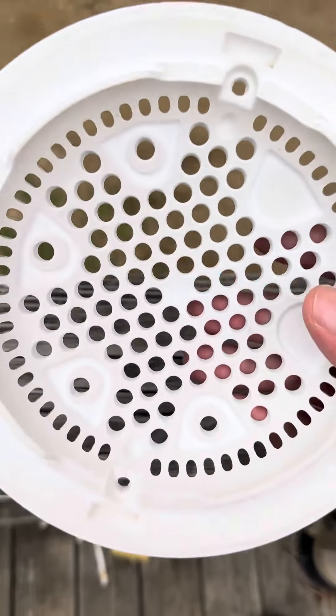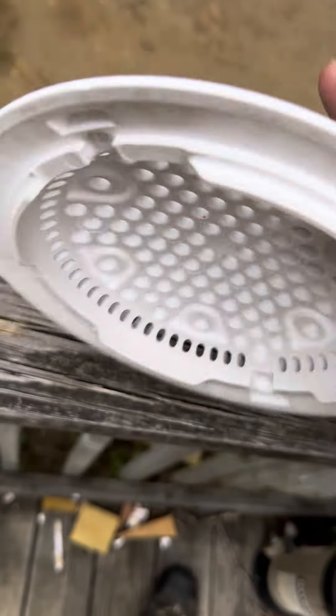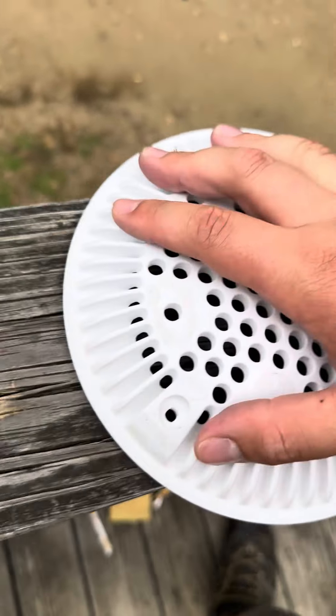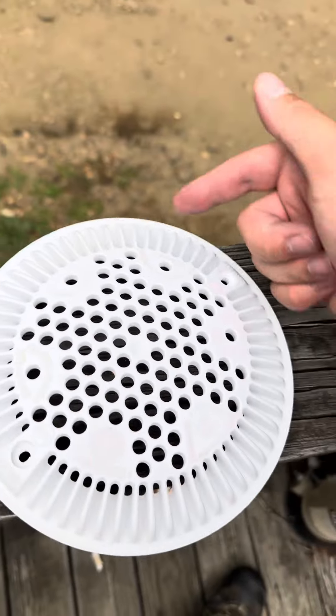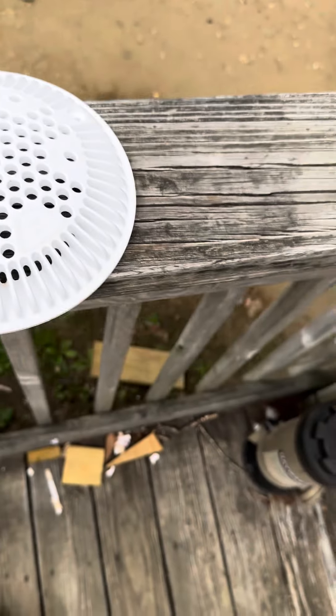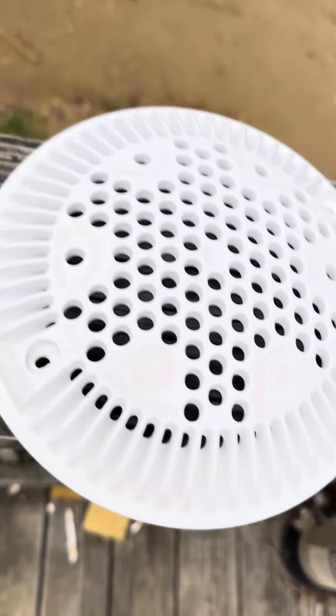These Hayward covers really don't have that. It is kind of raised right here also — pretty much when you put it in a concrete pool, it's a little bit raised like that. These covers have holes on here and holes around here. They're all VGB compliant covers.